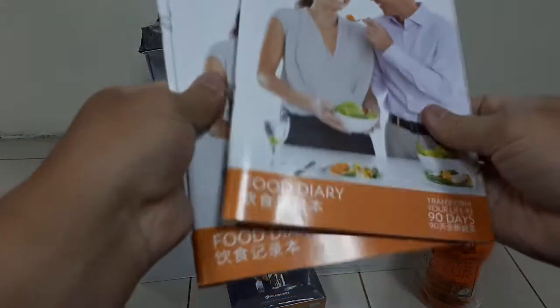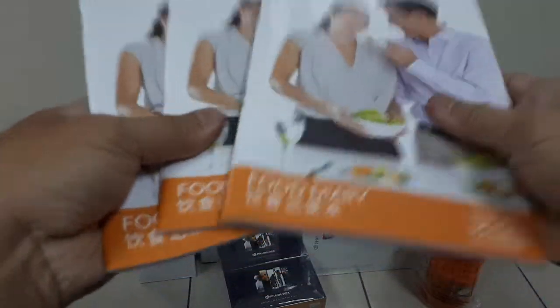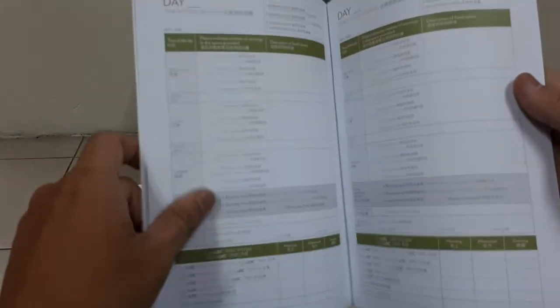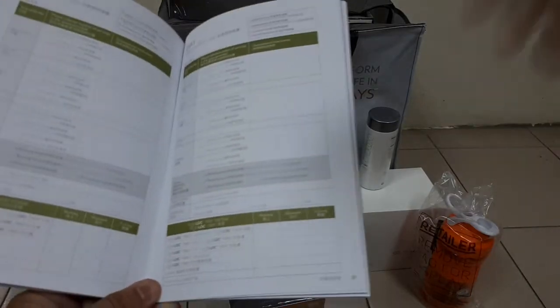The three books are for you to record what you have eaten every day after you start the 90 days. Your advisor will look at what you've eaten and advise you on a better, healthier lifestyle after taking this product and getting a healthy body.